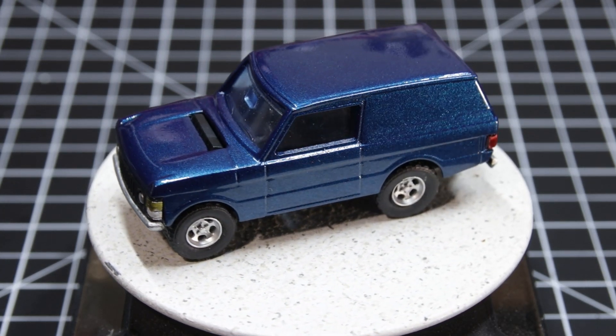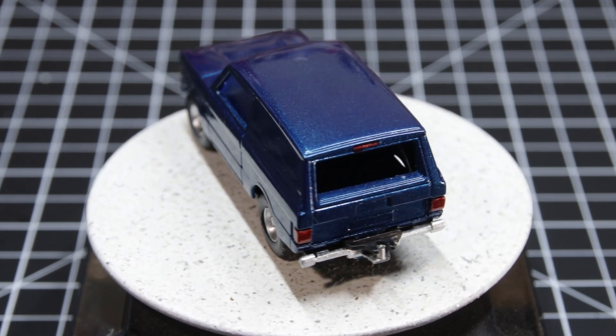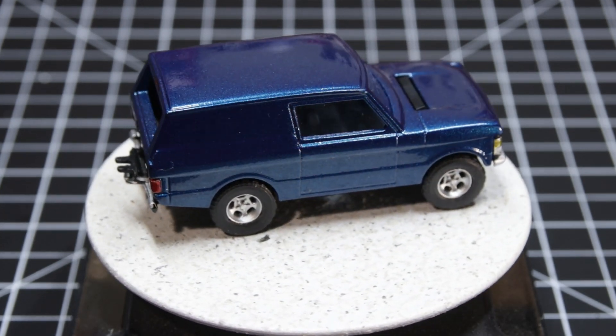That's what I call a retired Range Rover. Stick around for an episode of The Bench. This is Time Rider, and I'll leave the light on for you.